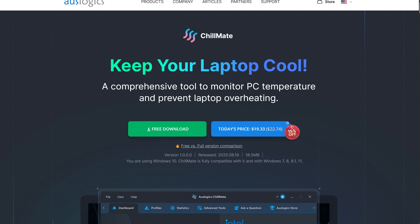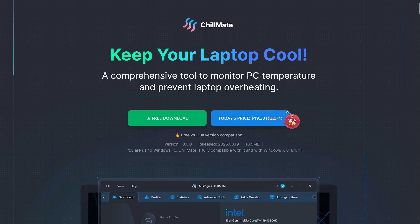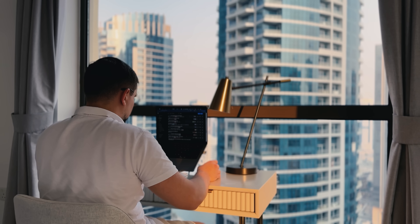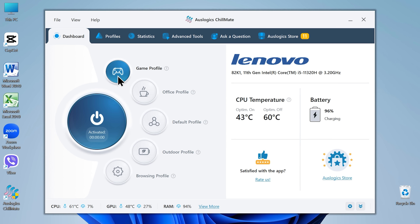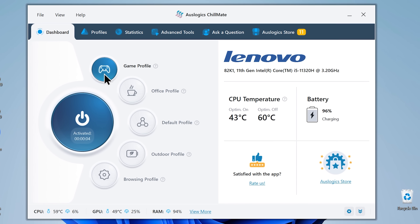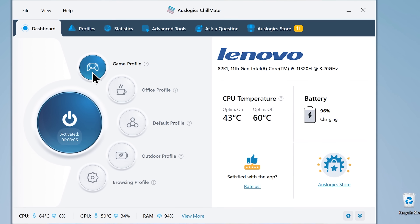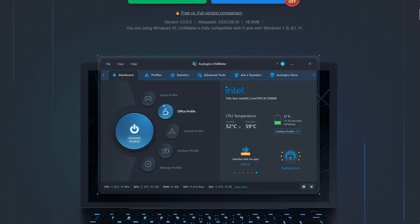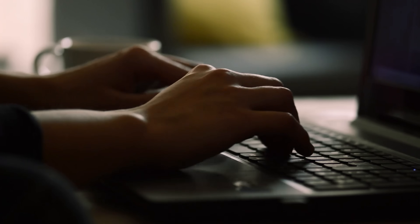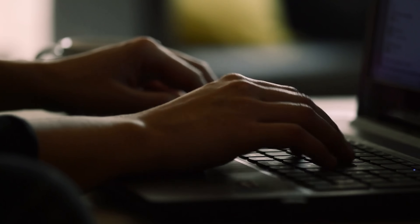Let's start with the basics. Oslogix Chillmate is a lightweight Windows app that keeps your PC from overheating. Instead of manually tweaking a bunch of system settings, the tool gives you one-click profiles that automatically balance performance, fan noise, and temperature. You'll see the app's clean interface right away — it shows your CPU and GPU temperatures, battery level, and real-time usage stats. Everything's laid out in a simple horseshoe-style dashboard, where each profile sits around the central activation button. It's modern, easy to understand, and works on pretty much any Windows device, even older ones.